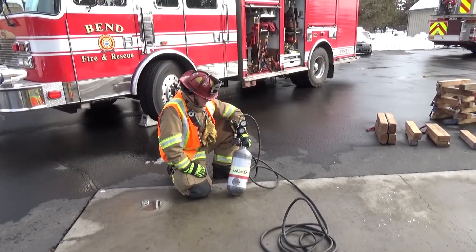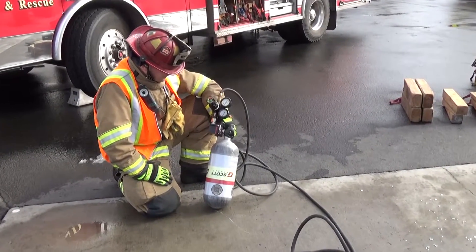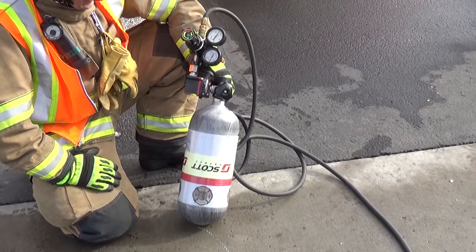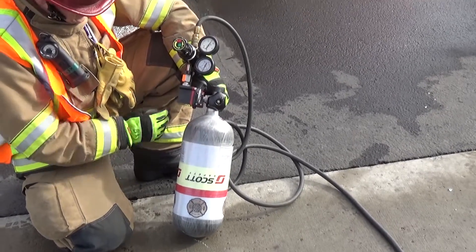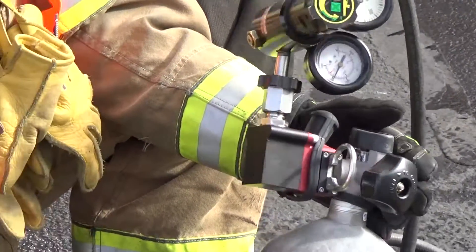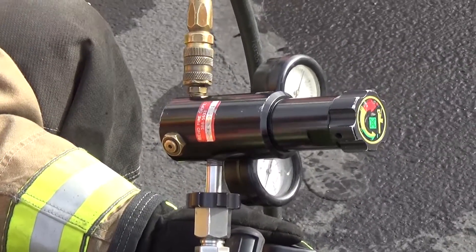This is the high pressure airbag setup how-to — a quick demonstration. Note that when using the 45-minute bottle, we need to use the manifold to allow air to flow. With the 60-minute bottle, this is not required. The manifold will be found in the kit with our airbag setup. Captain Baxter has attached the bottle to the manifold.